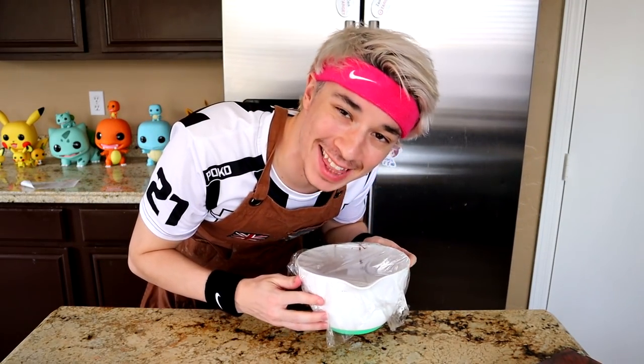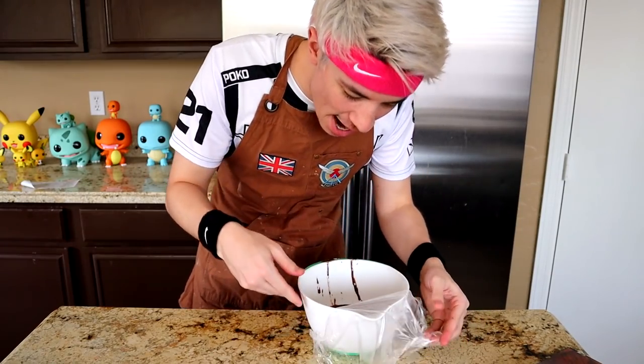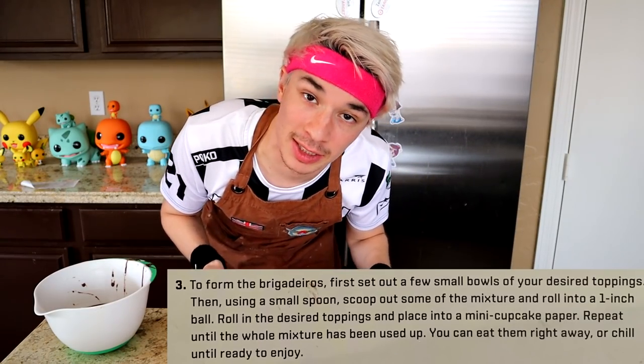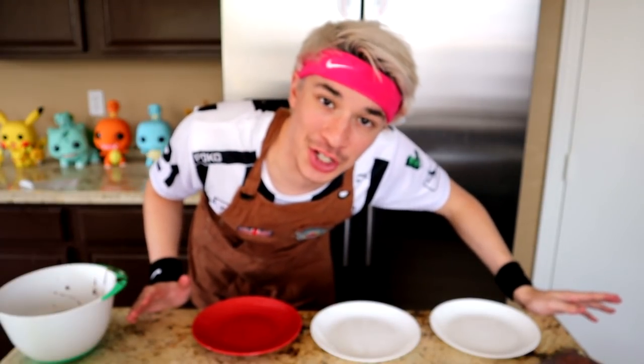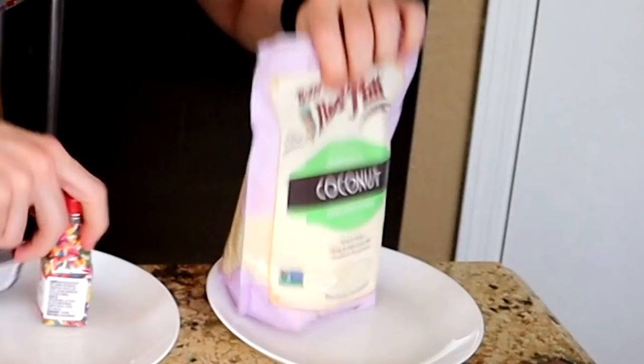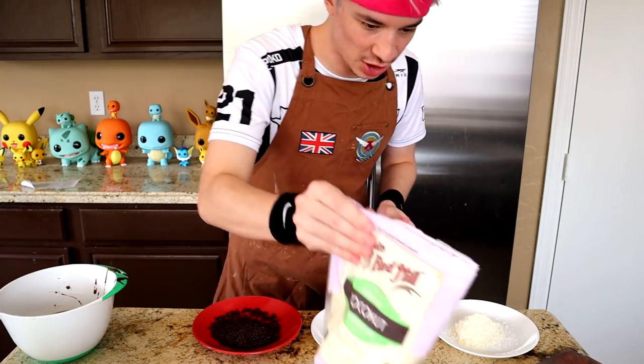One hour later. Well, it's been one hour. Now you might say to yourself, 'that's not long enough' - your mom said the same thing. But I ain't got time to wait two hours. Now the next step is we're gonna have to roll out some of these balls into toppings. One of the toppings is crushed nuts. So that's where these three toppings come into play - this thing cost five dollars so it better taste bussing.